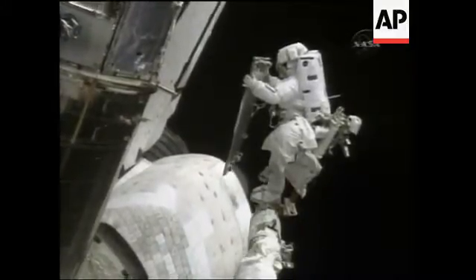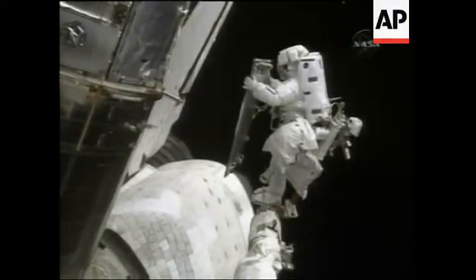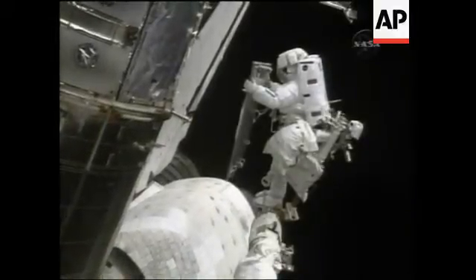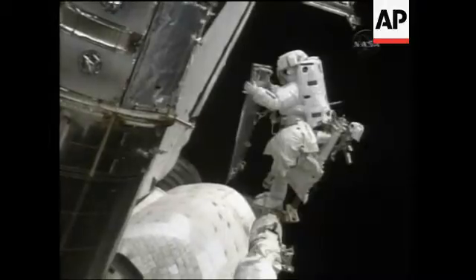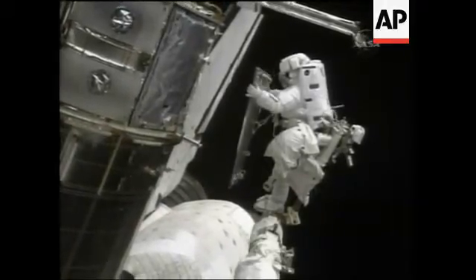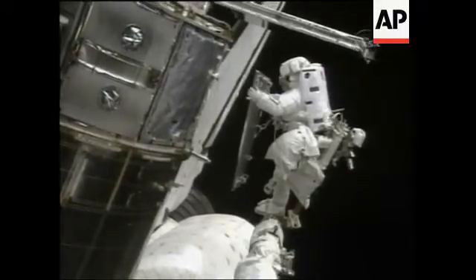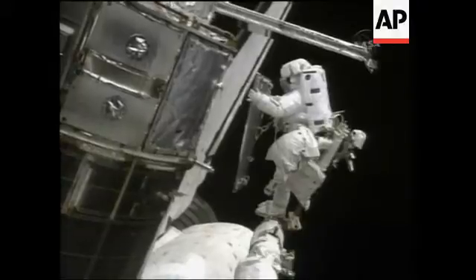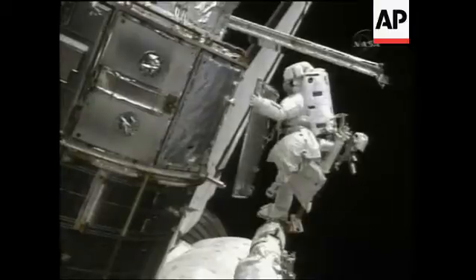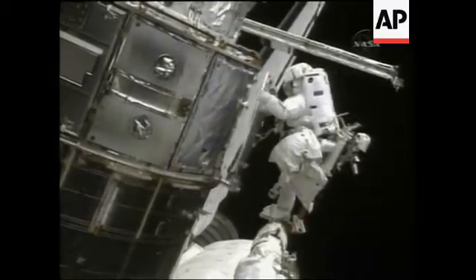We've done it all. Not yet, I'm still working. But it's been a great achievement up here. Okay, no more higher. Just in. Copy. And verify the pin is to your right. The pin is to my right. Thank you, Megan. Copy.